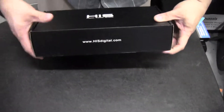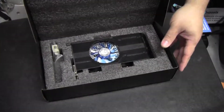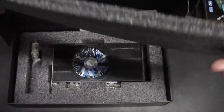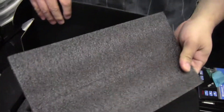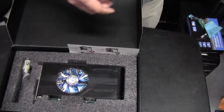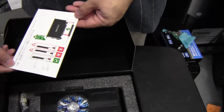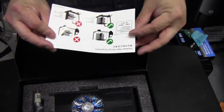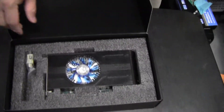So here's the box. They give you good packaging — this is really thick cardboard, so there's no way this card is going to be damaged. That's very cool. They also give you a little display warning to be careful not to plug your graphics card into the wrong slot.